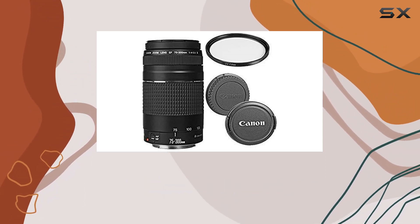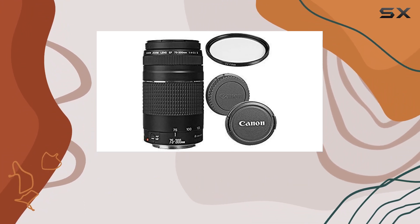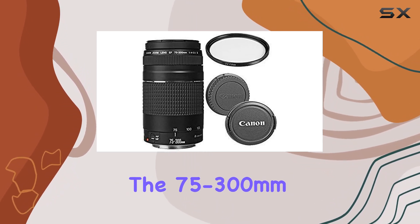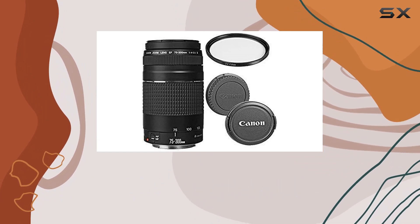The lens itself boasts a maximum aperture of f/4 to 5.6, providing the flexibility needed for diverse shooting scenarios. Whether you're into wildlife, sports, or portrait photography, the 75 to 300 millimeter range has got you covered.